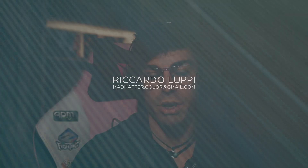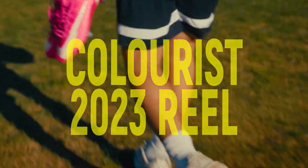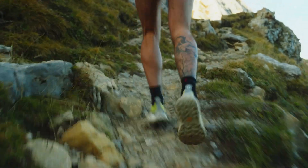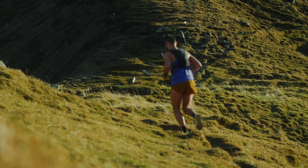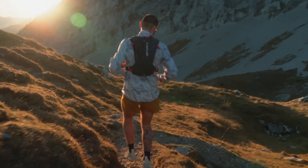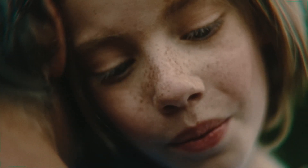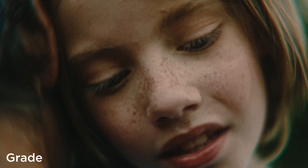Just to start, Ricardo, can you tell us a little bit about your background in color grading? I run a remote post-production studio called Mad Hatter Post and I focus on color grading and retouching as the main output, but I also do editing because that's my background. I actually started out as an editor, then transitioned to color grading about four years ago.